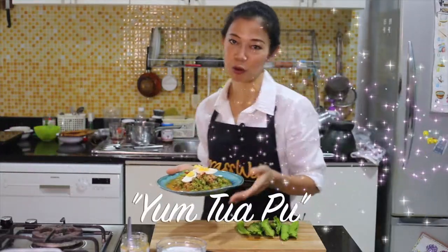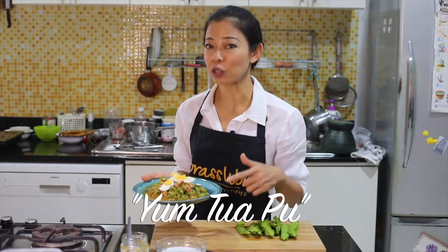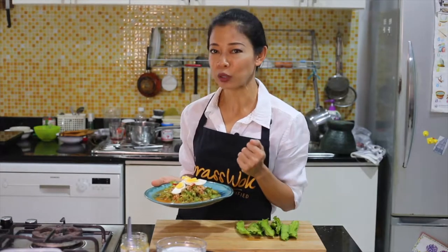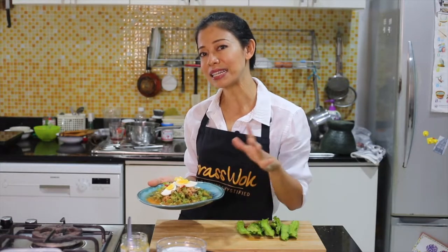It's a perfect time to make yum tua plu because winged bean flourishes in the rainy season. This local vegetable is high in protein, vitamins, and minerals, and you can find it in a local market in Thailand.